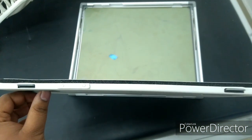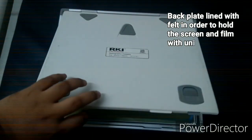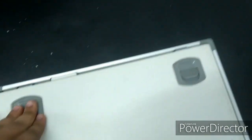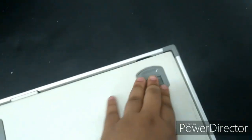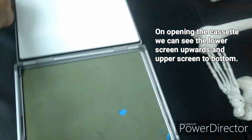The back plate is generally lined with felt in order to hold the screen in a uniform spacer and to confirm intimate contact between the screen and the film. It is slightly hinged to hold the screen and film in very close contact with each other. When we open the cassette, we will see the lower screen uppermost and the topmost screen at the bottom.